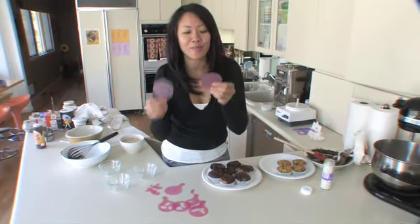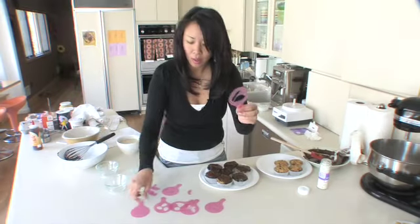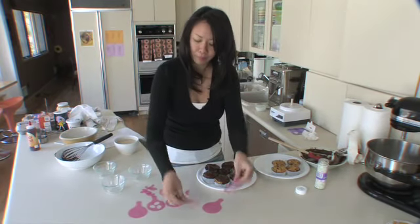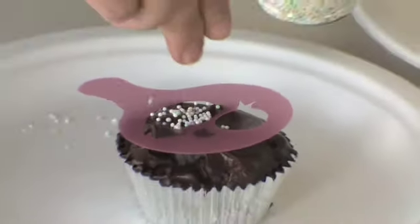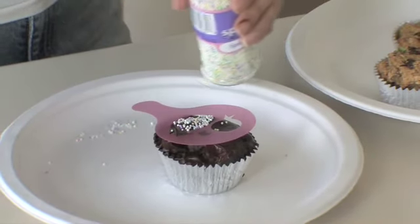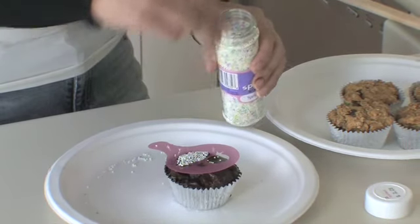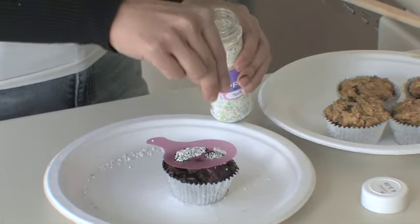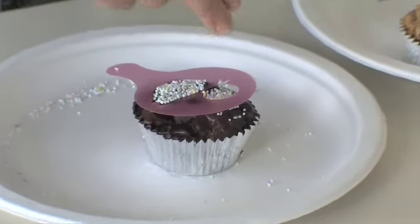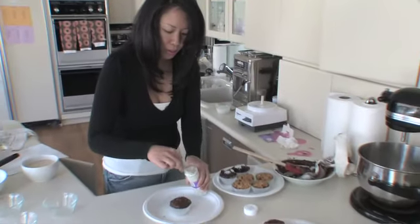These are little stencils you pick up at the party store, and because it's Easter you have stencils like a bunny, a butterfly, or a little duckling. You hold the stencil over the cupcake like this and then sprinkle some of our little pearly Easter colors — green, pink, white, yellow. It's great, the girls and boys will enjoy doing this.